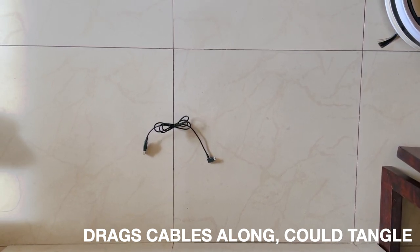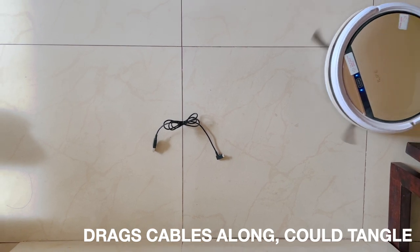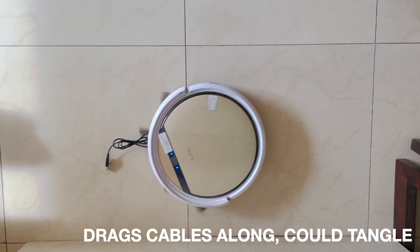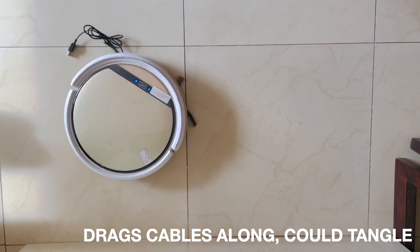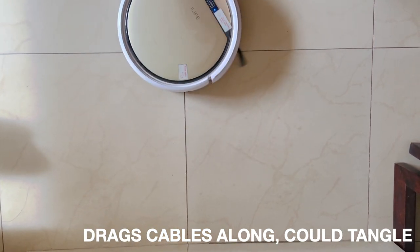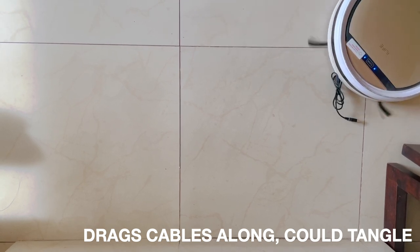I am frequently asked how a robot vacuum cleaner handles cables on the floor and hair, including pet hair. Robot vacuums don't do a great job with loose items on the floor. A general best practice is to clear out the floors, as even if the robot vacuum has anti-tangle capability, it could get tangled.